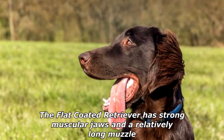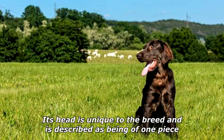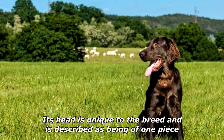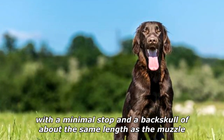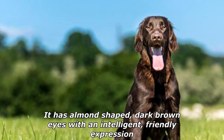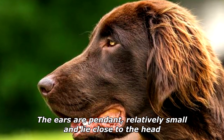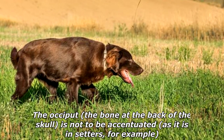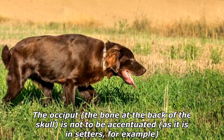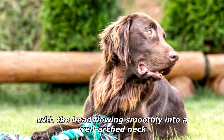The Flat-Coated Retriever has strong muscular jaws and a relatively long muzzle. Its head is unique to the breed, described as being of one piece with a minimal stop and a back skull of about the same length as the muzzle. It has almond-shaped dark brown eyes with an intelligent, friendly expression. The ears are pendant, relatively small, and lie close to the head. The occiput — the bone at the back of the skull — is not to be accentuated, as it is in setters, for example, with the head flowing smoothly into a well-arched neck.